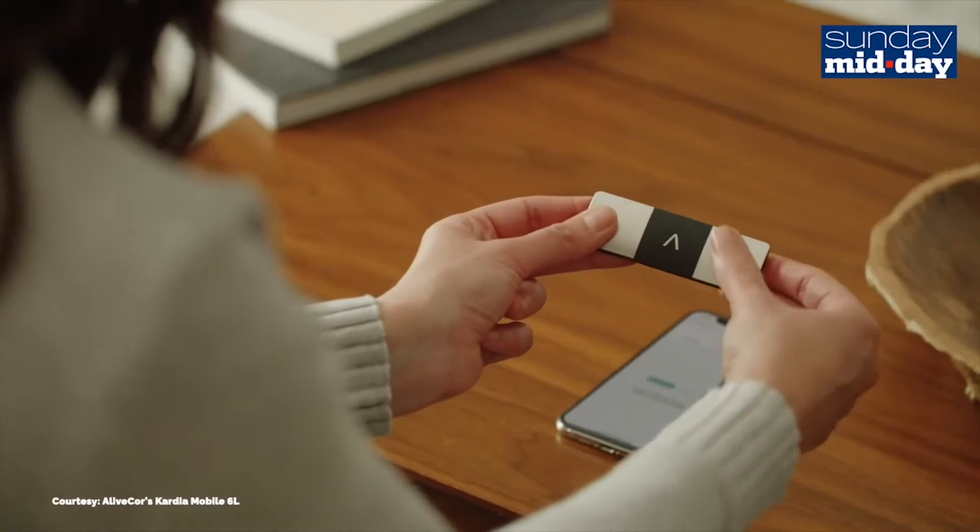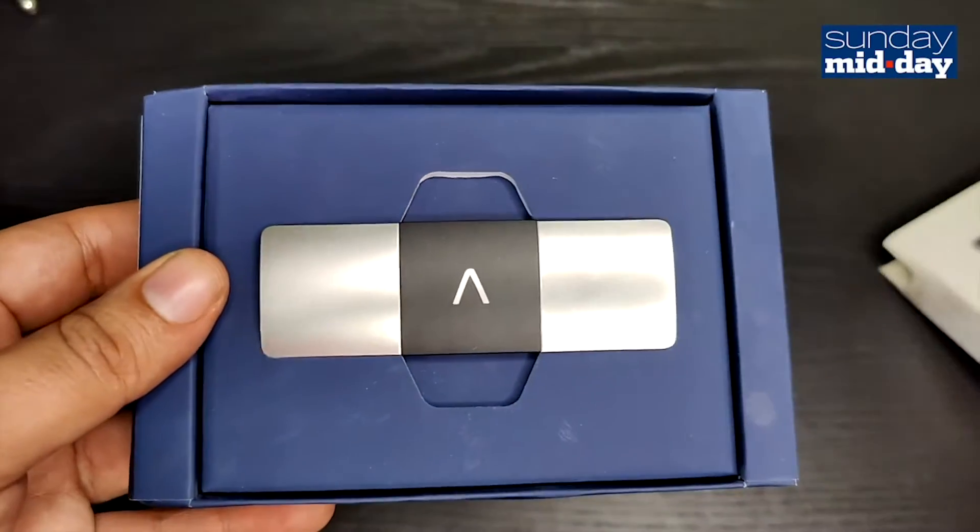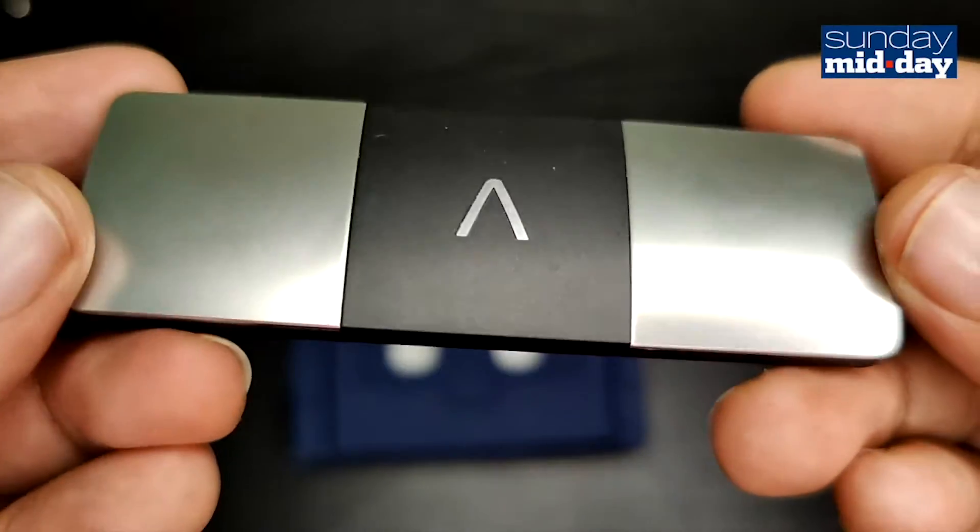All you have to do is touch it. In the box you get the device — it has 3 metal leads, which are to be used to check your EKG.